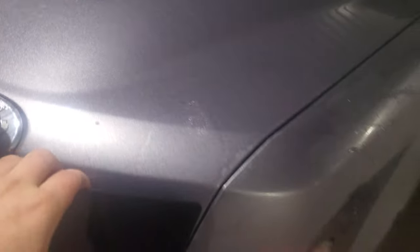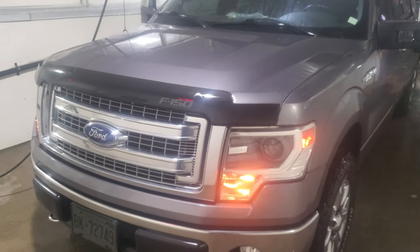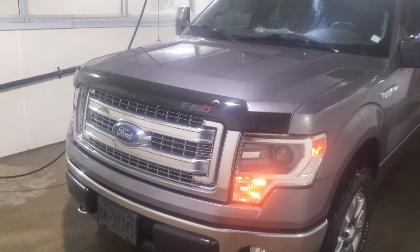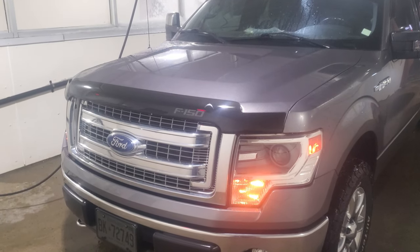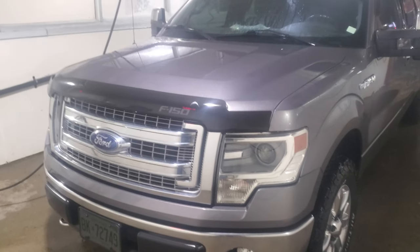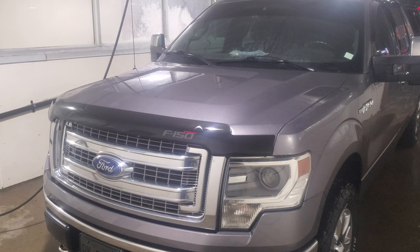I don't know guys, I'm torn. I want you to give me your opinion on what you think. When I got this truck it came with this bug deflector, which I really do like the look of on this grill, but I'm really not too sure about it on the Lariat grill. Drop a comment down below — what do you think: leave the bug deflector on or take it off? I have to take it off to put the new one on anyways.